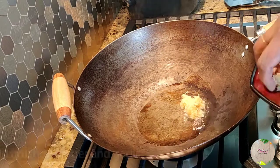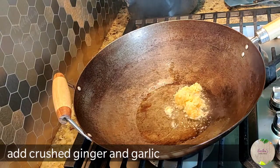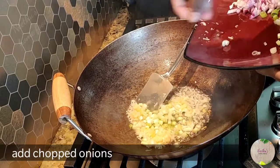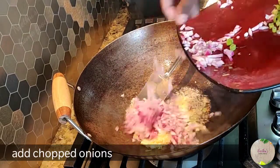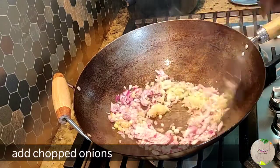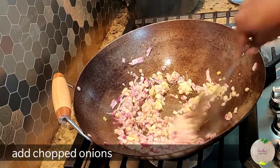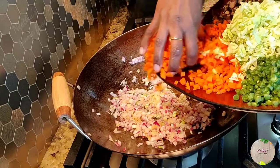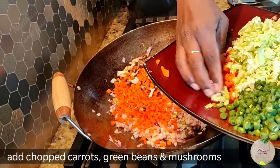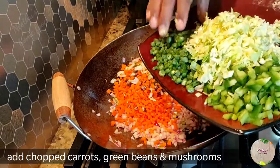Heat sesame oil in a wok or pan on high flame. Add crushed ginger and garlic — you can also chop them if you like. Add the spring onions and finely chopped onions, saving the green part of the spring onions for garnishing. Just add the onion bulbs that you have chopped finely.